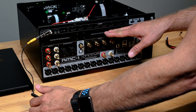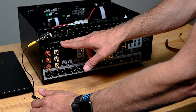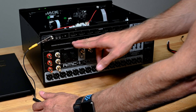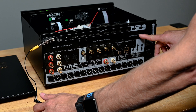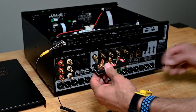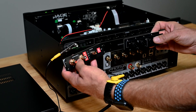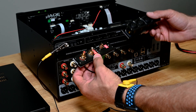Now we have three slots on the back for expansion modules. These first two slots from left to right are input slots. This third slot is primarily an output slot for future expansion, but you can install the phono module or the XLR module in any one — it doesn't really matter. They will auto-populate and provide inputs through the menu.